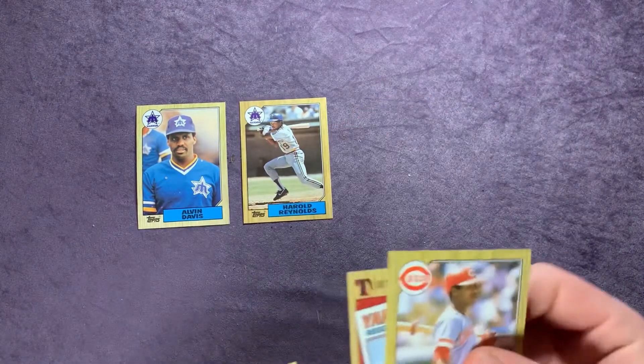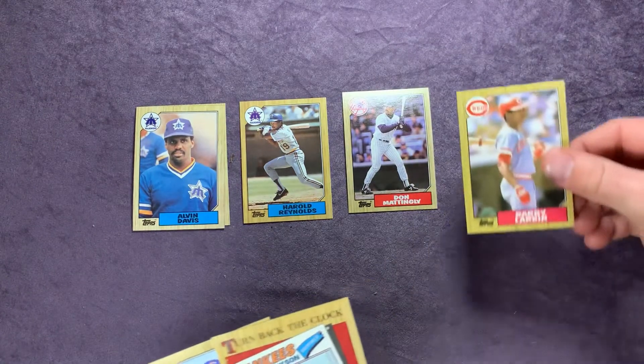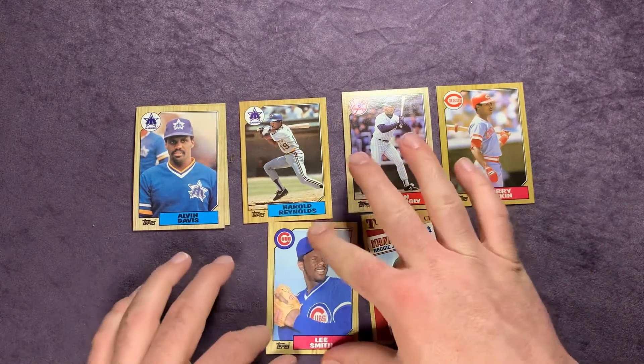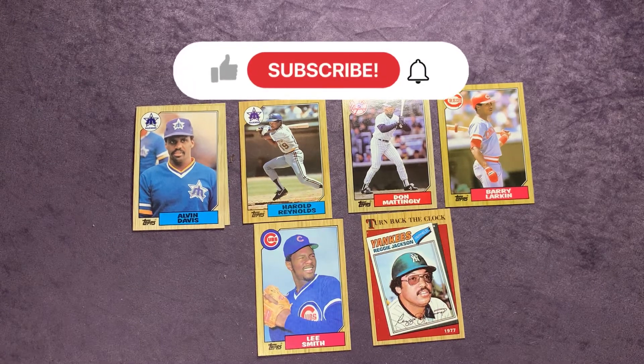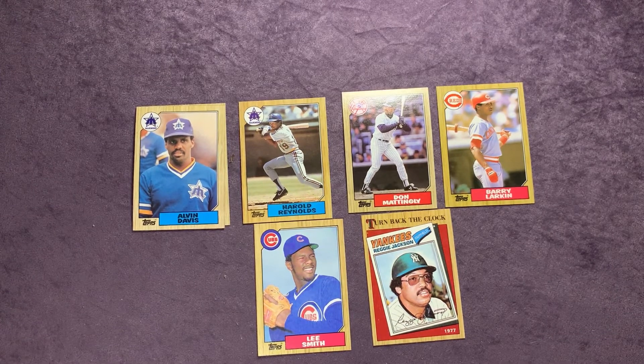So we didn't get Bonds, Bo Jackson, or McGwire, but we got a lot of cool cards and hits in the PC — Alvin Davis, Harold Reynolds, Don Mattingly, Barry Larkin, that Turn Back the Clock Reggie Jackson, Lee Smith, and Rafael Palmeiro Future Stars. I have eight more packs — I'm not sure if I'll rip them open next week. If you haven't already, please subscribe to the channel, give the video a thumbs up, and leave a comment below. Thank you everyone for watching, and until the next video, take care.